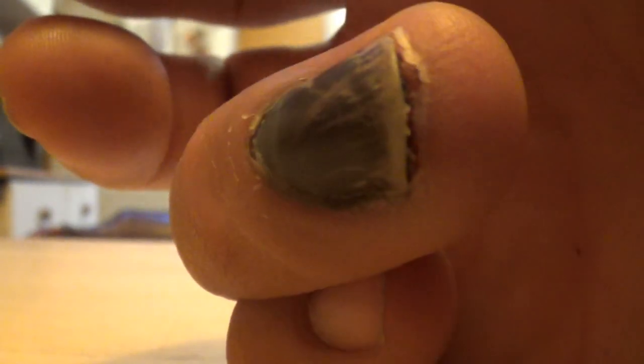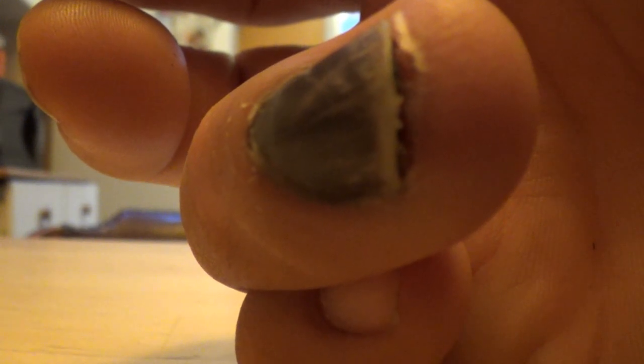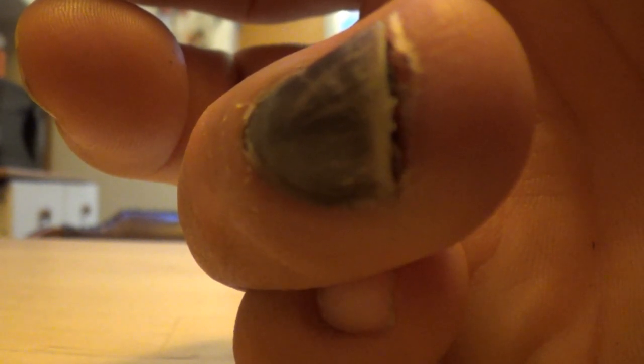This finger here was swelled up almost double the size of what it normally is. Day four or five was the most painful — even if you elevated the hand it still throbbed a lot. Pain was coming from it to the point that I had to take some extra Tylenol to make the pain go away.